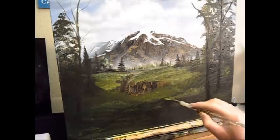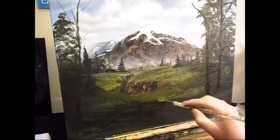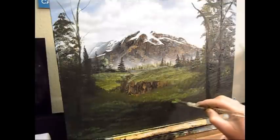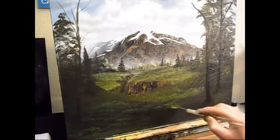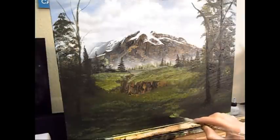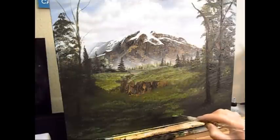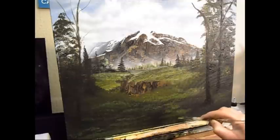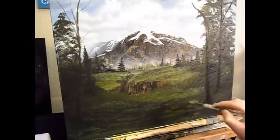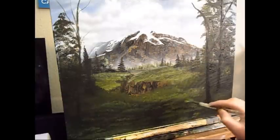I'm working on the right-hand side of the banking now. Again, a little lighter mix — not as dark as the left-hand side, because this is a little bit more in the light. I've decided I'm going to put a path in, or a walkway where I think somebody might have trekked up the mountain, or animals are using it for some reason. Perhaps there's a little spring in the corner there somewhere and the animals like to come and drink.